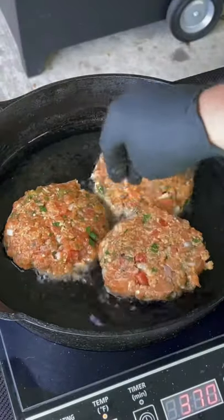Form your patties, put them in the fridge for 30-45 minutes. Get that skillet with some oil at 350.